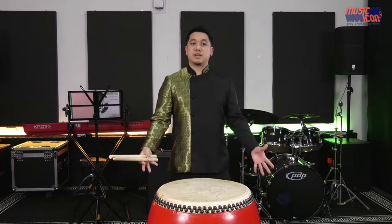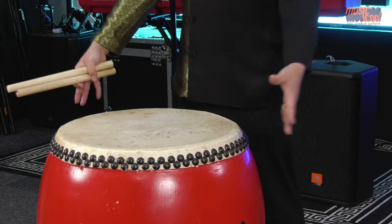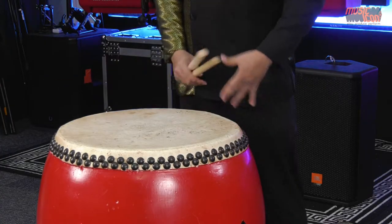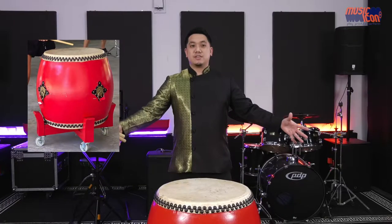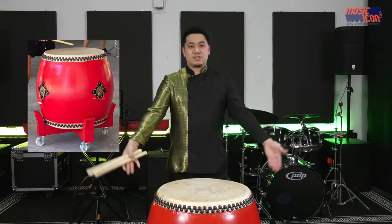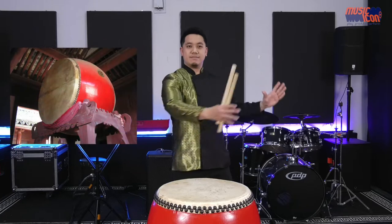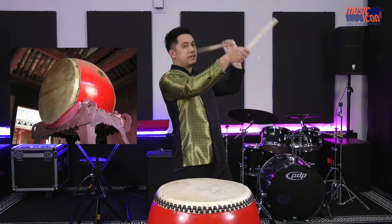Most of our Chinese drums are mainly in this barrel shape, except they could be in varying sizes. This is one of the standard sizes, as well as those that are really huge. You can play them in two different styles — one placed on a stand on the ground, and the other suspended on a stand where you play it differently.